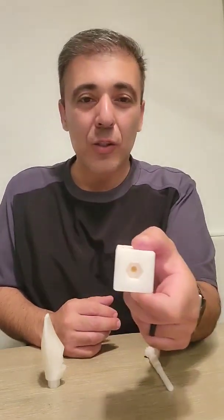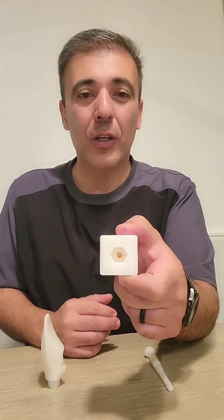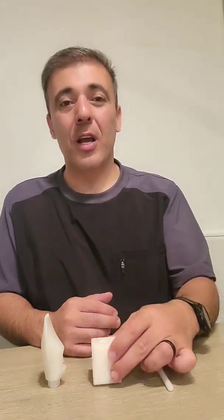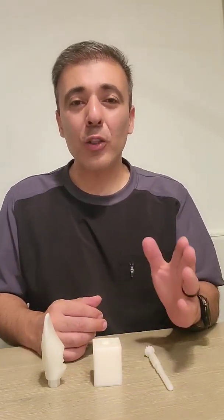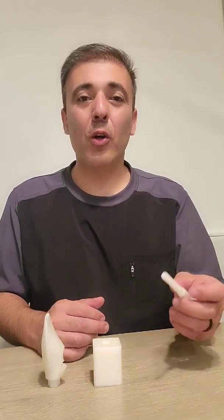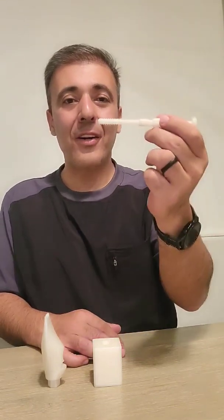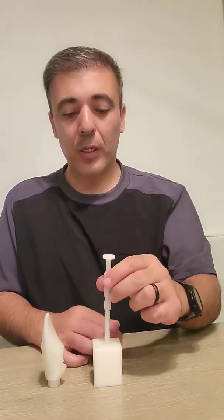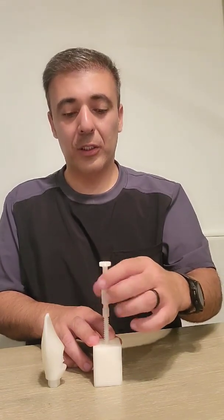Imagine this to be an implant — it will use a hex internal connection for this demonstration. However, this system can be adapted to all connections. In order to prevent aspiration of small components in the oral cavity, a driver will carry the shank to the implant and thread it down until a full seat is achieved.